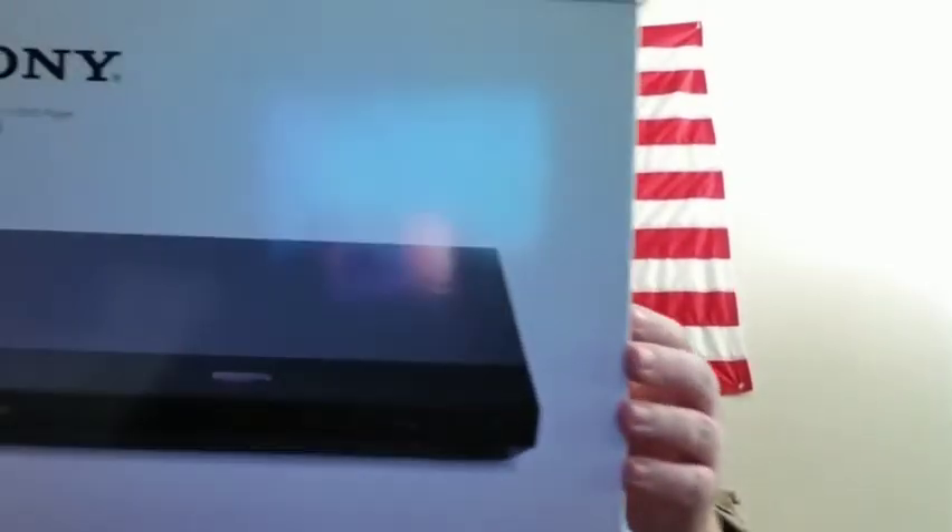We put the batteries in there, and here's the cord to plug it into the wall with — unless we want to go cordless. That was just a quick little rundown of this Sony 4K model UBP-X700.